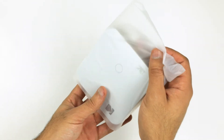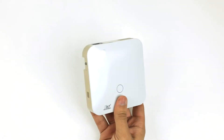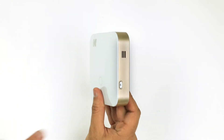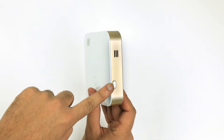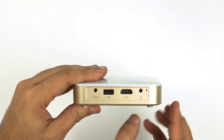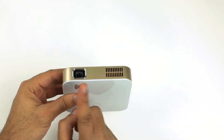Next, begin removing your Luma 350 device from its protective sleeve. On the left we have the focus dial for adjusting picture clarity. On the right we have the power button. On the back we have several input options — we will go into detail on all of these in a minute. In the front we will find our dual speaker and our projector lamp.